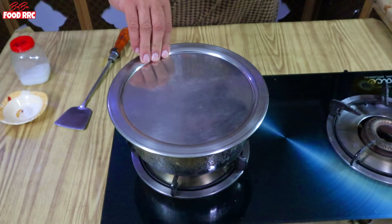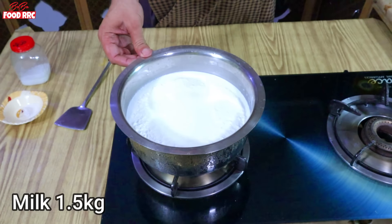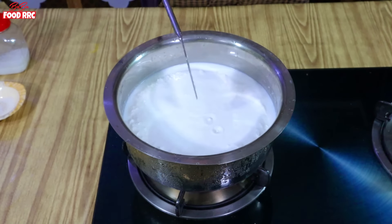This was about 1.5 kg. I took it and put it in the freezer.